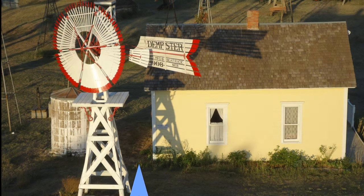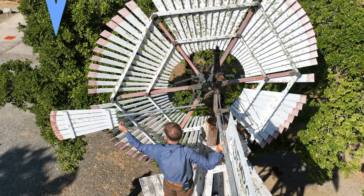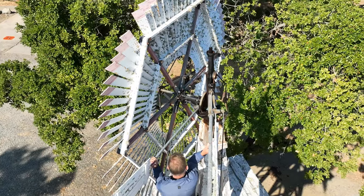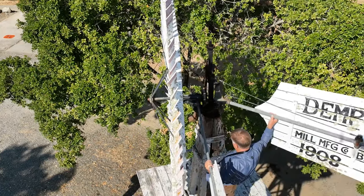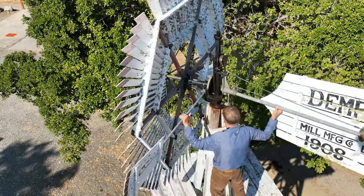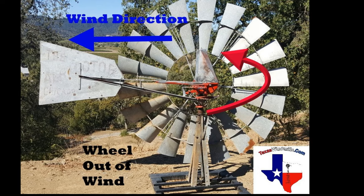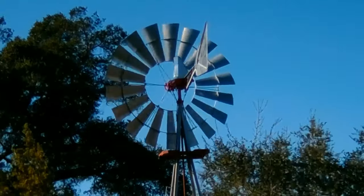Another sharp-eyed viewer noticed this little guy — a side vane. Let me explain what the side vane does. That side vane faces into the wind, and when a gust of wind hits it, it gives it a little shove and helps roll the wind wheel out of the wind. The big tail vane is going to hold it out of the wind, but that little side vane gets it started. Then as the wind calms down, it folds back out and rolls back into the wind. Be sure to check out our video — we have a great video showing how a windmill controls its speed in much more detail.